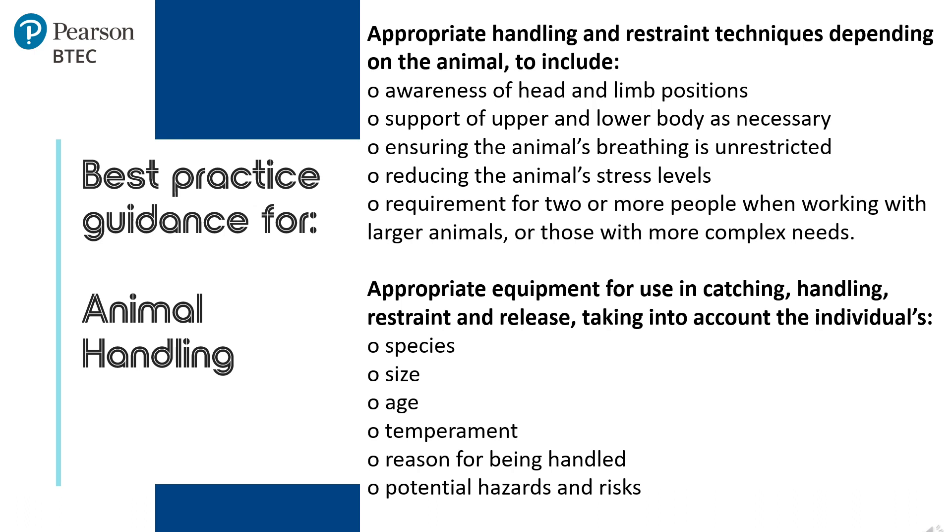Have two or more people involved when working with larger animals or those with more complex needs. Equipment should be fit for purpose, used correctly, and be appropriate for the animal. This involves taking into consideration the species, the size, age, temperament, the reason for handling, and potential hazards and risks.